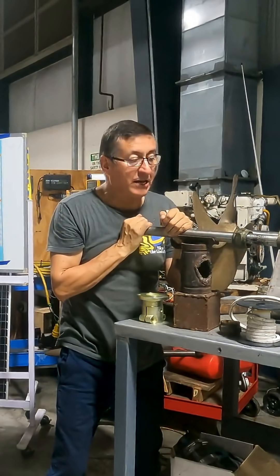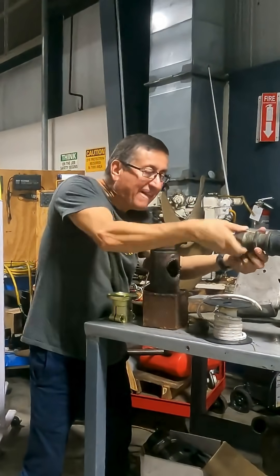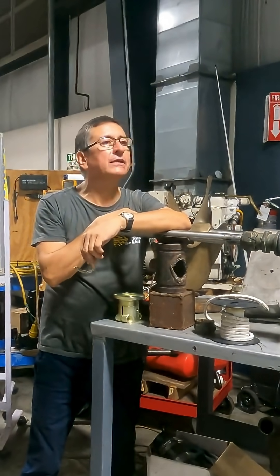We are ready? Connect the pumps, connect the pump. Yeah, we are. Because it's a lot of water, but yes, you can. Danny, it's possible.